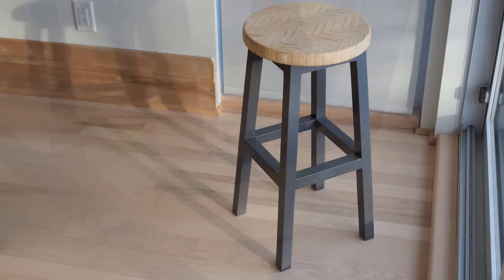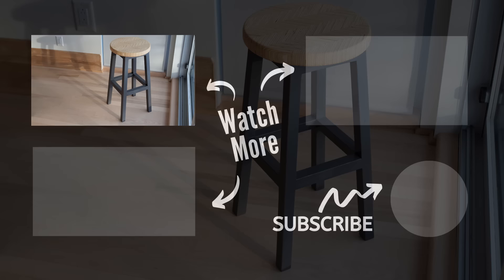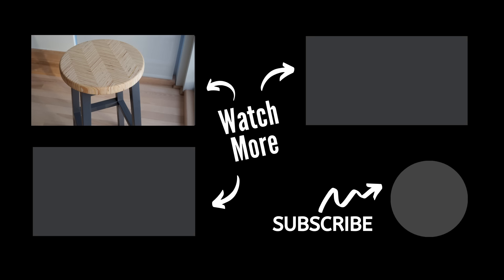Hey, I hope you liked this video — if you did, please give it a thumbs up. If you're not already subscribed, I'd love to have you, so be sure to hit that subscribe button and tap the bell. Until next time, thanks for watching, see you soon!